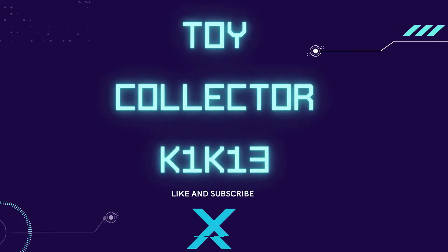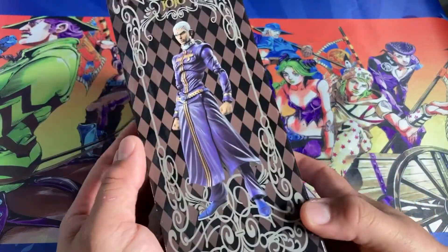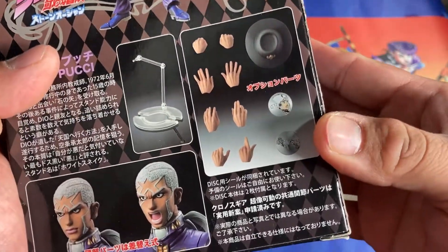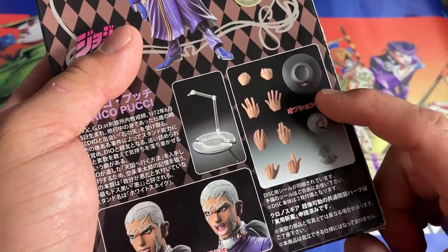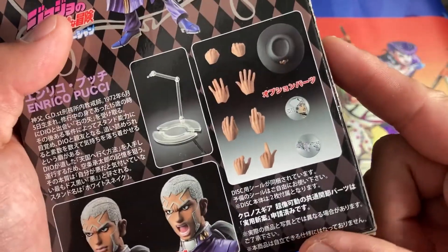Instagram and Twitter are in the description, along with my Patreon. So here's Enrico Pucci. It comes with a normal face, one yelling at Jolyne, and two discs with Weather Report and the Weather Report Stand. At the Wonder Festival — don't quote me on this — it comes with either Jotaro's discs or maybe Whitesnake. It's either the WF Pucci or Whitesnake that comes with Jotaro's discs.